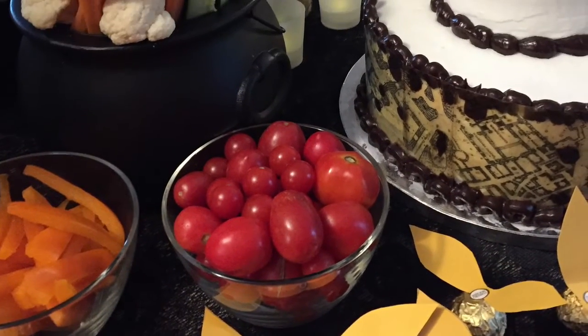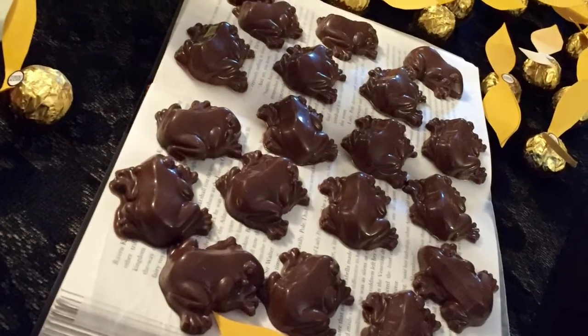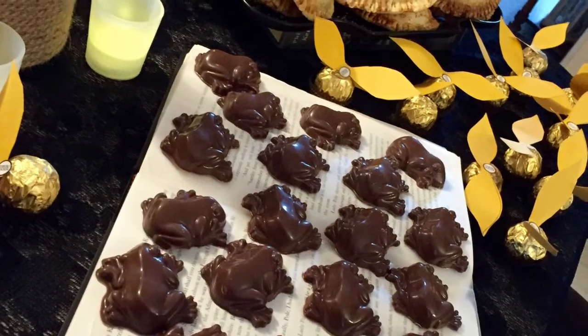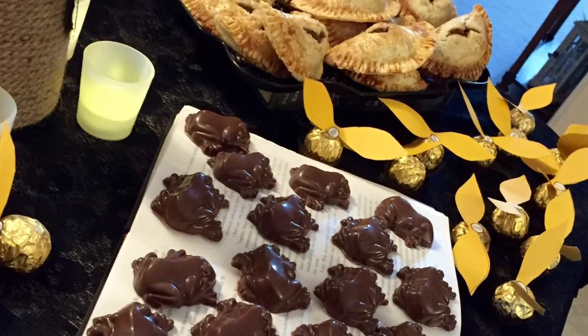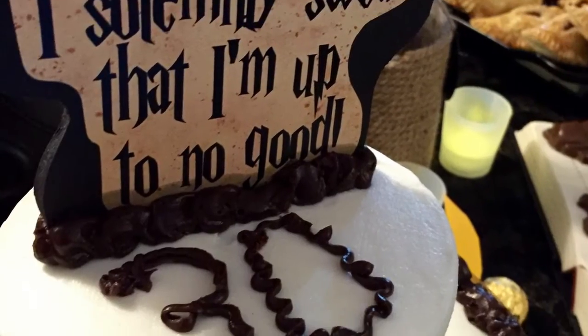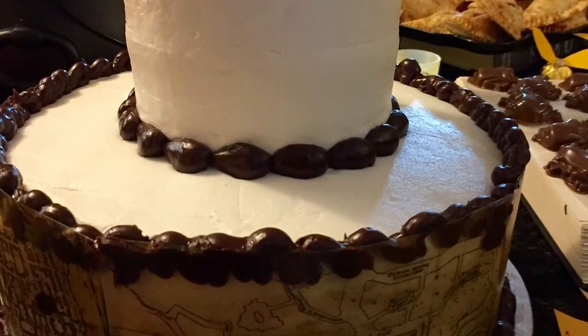For food, we kept things simple. We had vegetables that we put in cauldrons, chocolate frogs, golden snitches made out of Ferrero Rocher balls, pumpkin pasties, as well as pulled pork that we called pulled Hogwarts. We had Hagrid's mashed potatoes, and then we also had a Herbology salad. We gave a sweet ending with a Marauder's Map 30th birthday cake.